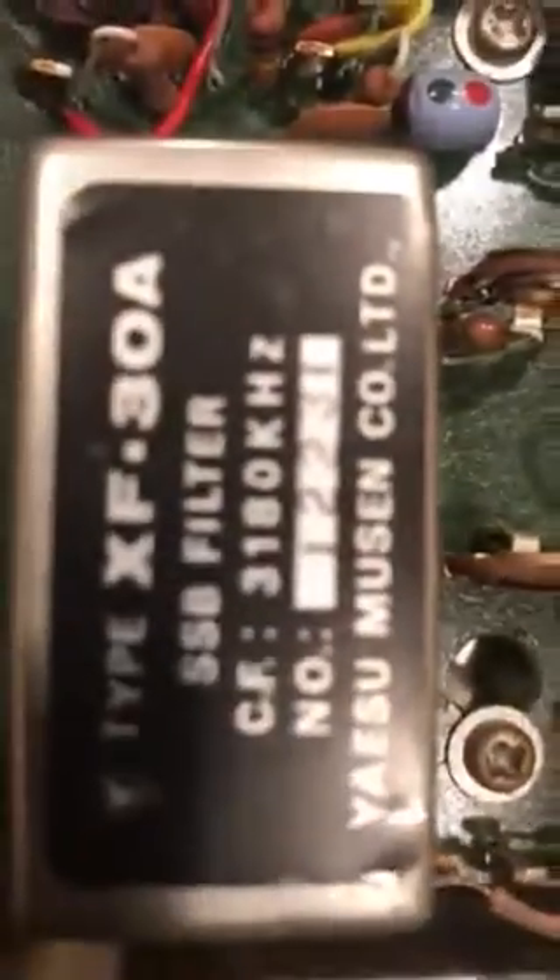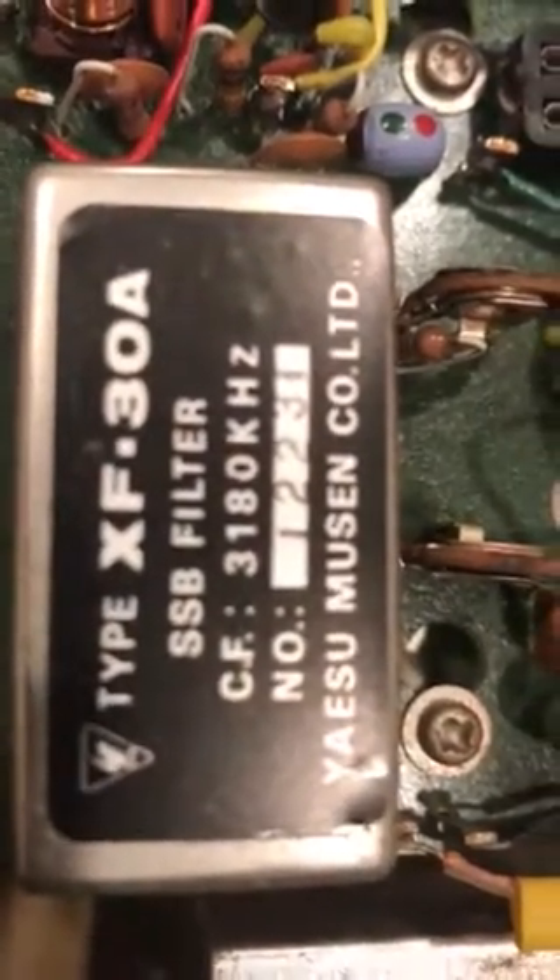Here are the crystals — if you can get a view, let me try to get some light on it. Hopefully you'll see the crystals that are in place. That's the crystals that are in there. This is one filter, but that's the SSB filter.